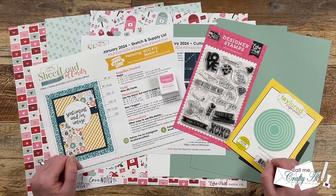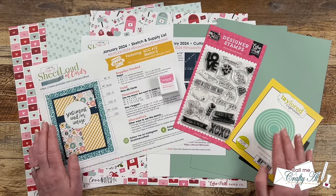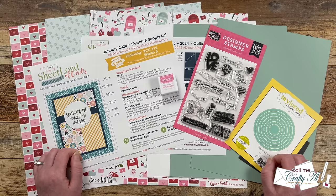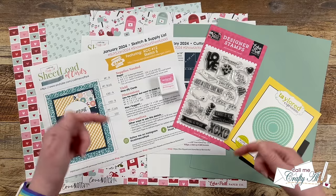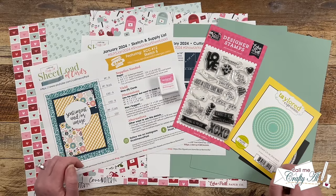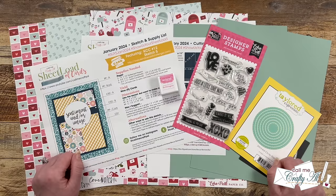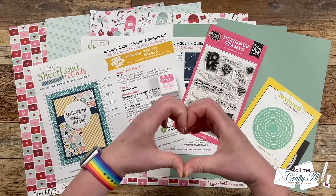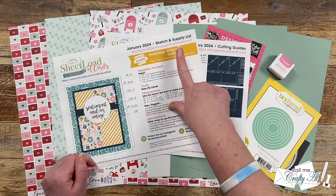To see what Helen and the other YouTube collaborators created this month, make sure to check out the playlist link in the description. We've switched from the hashtag since that wasn't always working, so that playlist will be ready for you. You can also use the link list in the description box. To see what my Instagram team has created, click the link in the description — I know they'd all love for you to stop by and leave them some love.